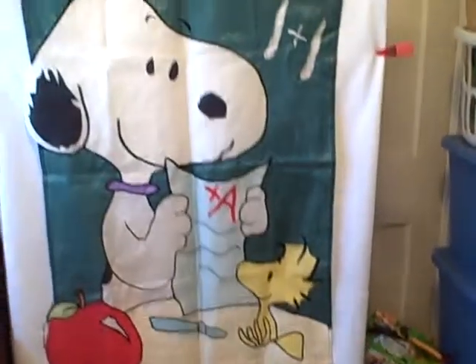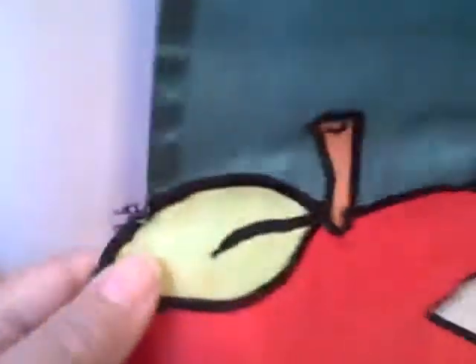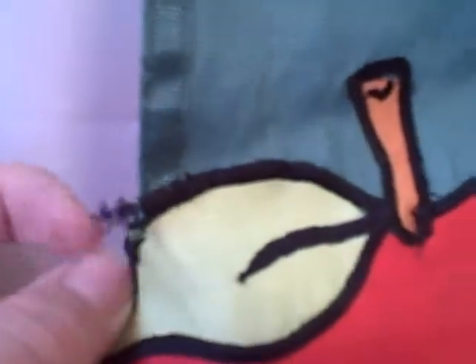Okay, and this is what it looks like from the other side. And here's that again so you can just see — I'm not trying to hide anything.